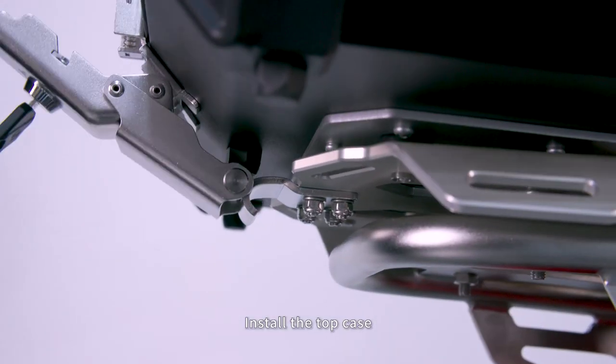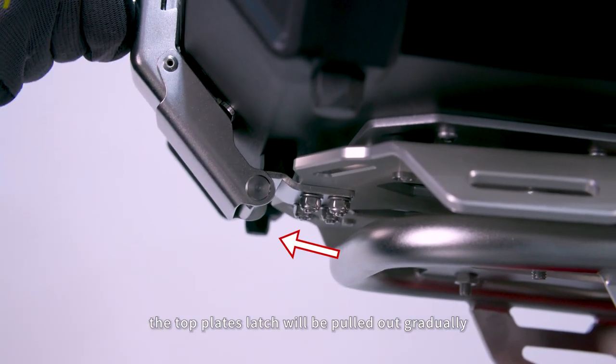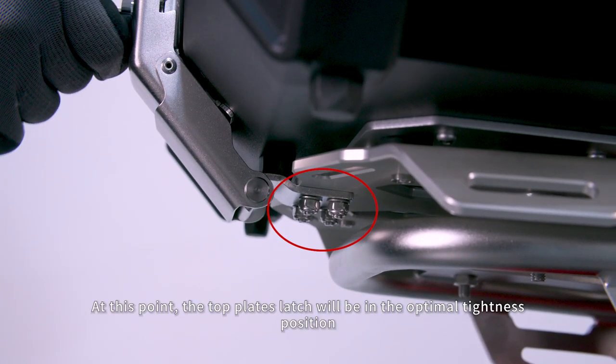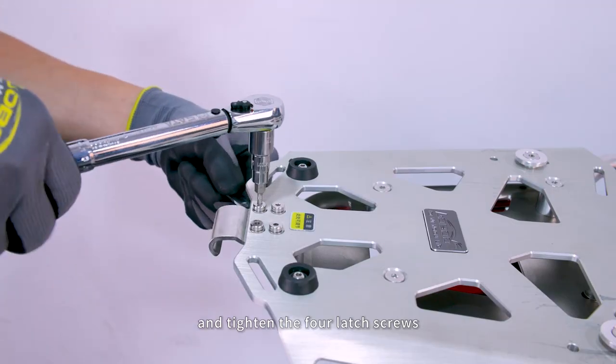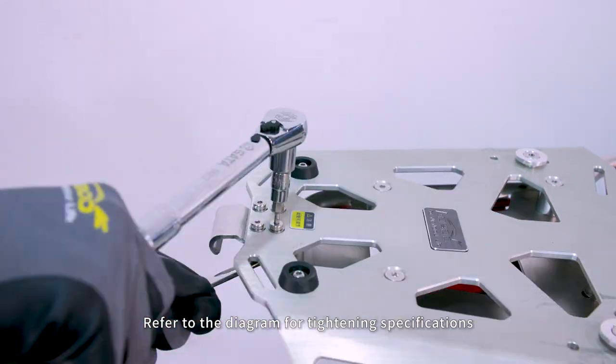Install the top case. Engage the latch slowly — the top plate's latch will be pulled out gradually. At this point, the top plate's latch will be in the optimal tightness position. Gently remove the top case and tighten the four latch screws. Refer to the diagram for tightening specifications.